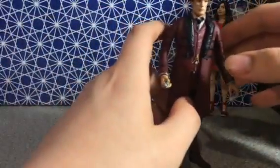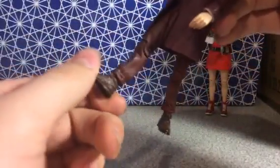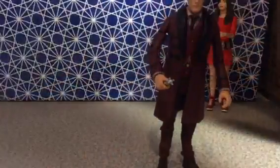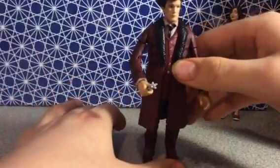Articulation includes: you can kick out the leg, move the leg, move the thigh, bend the knee, and there's a little bit of ankle movement. There's also movement at the waist, wrist articulation, elbow articulation, and bicep articulation. Like my Sea Devil figure, it actually has ball-jointed shoulders. This is actually my most articulated Doctor figure. It also has head articulation, making it one of the most articulated figures I own.